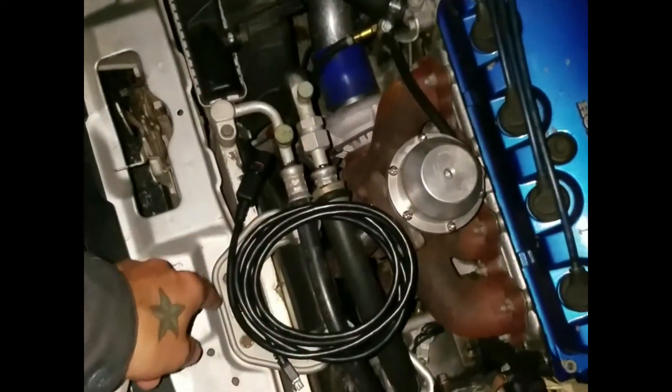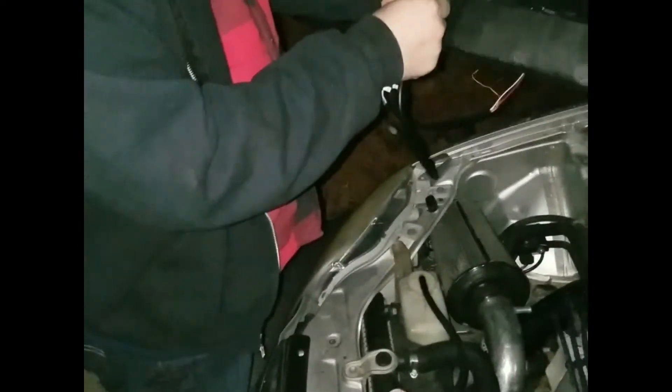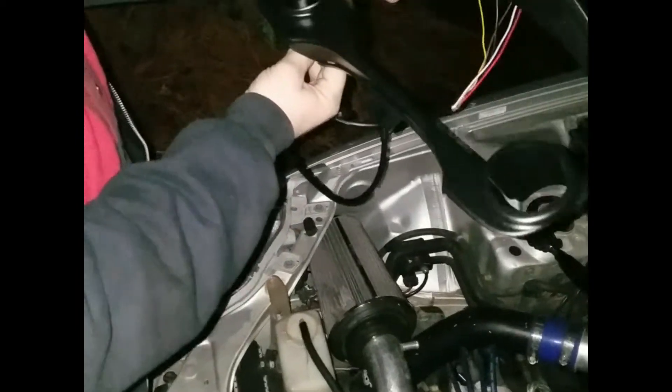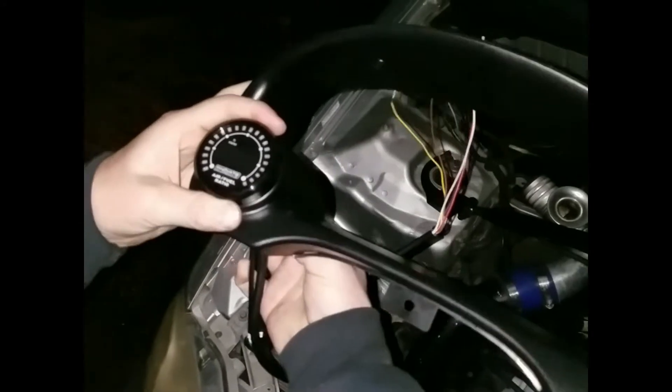Along with the BLOX dual gauge bezel. For one of the first steps, you want to run the O2 cable through the firewall — driver's side preferably, according to this guy. He's putting the gauge in the pod, getting it all nice and straight. It's your car, so you decide how you want it positioned.